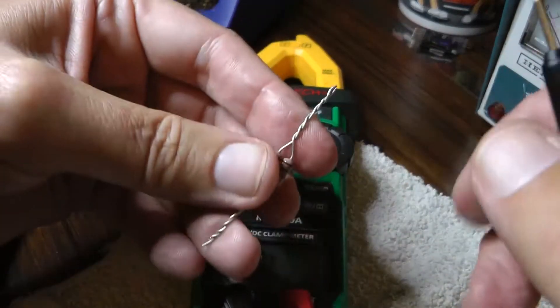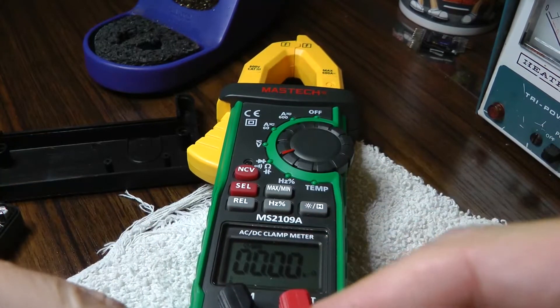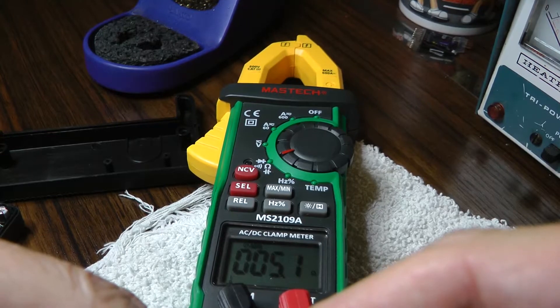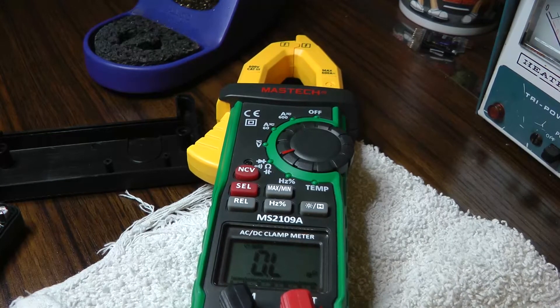Just to confirm, I've got my two 10 ohm resistors. I'm going to put them on my ohmmeter and it's showing 5.1, so that's close enough — about a 5 ohm resistor. We're going to solder this in and see how this goes.